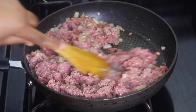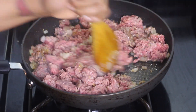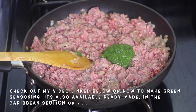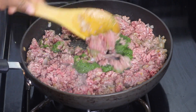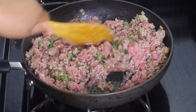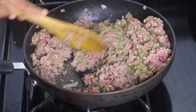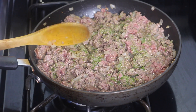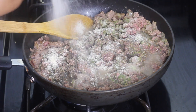Mix the beef in with the onion and garlic. Next I'm gonna season the meat — I'm using green seasoning, or you can use sofrito, either one. Then I'm also adding a little bit of onion powder, garlic powder, salt, and black pepper. Mix the seasonings in really well into the ground beef.